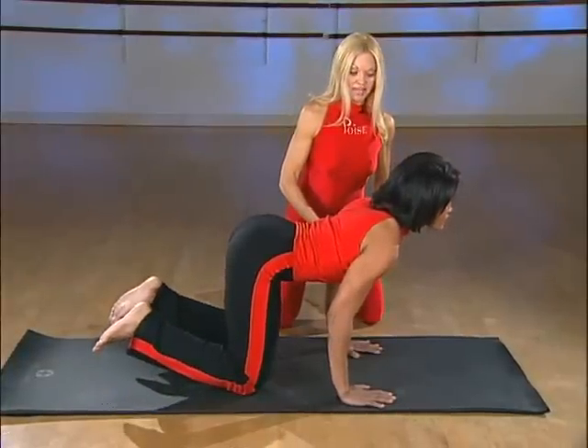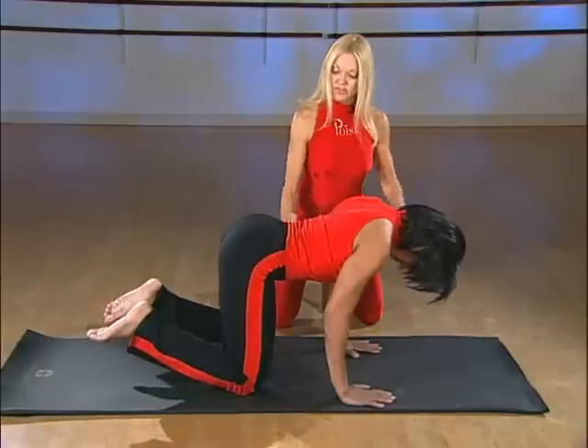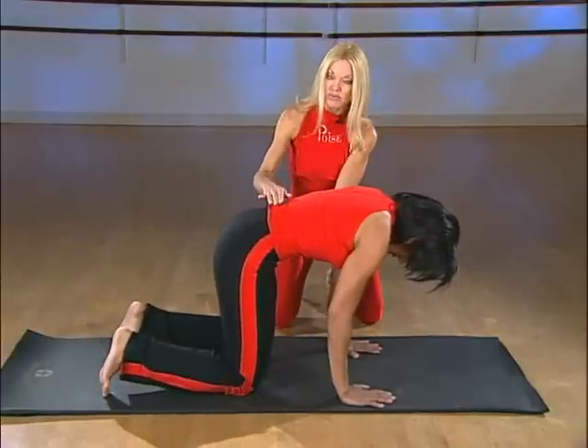Drop your head down, chin to your chest, all the way. Exhale, round your back, belly button all the way to the ceiling.